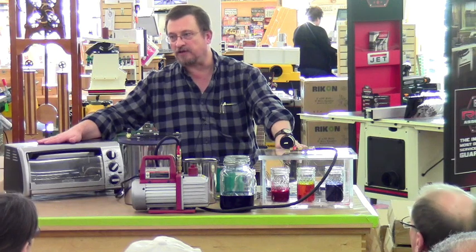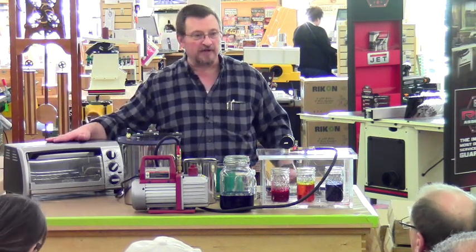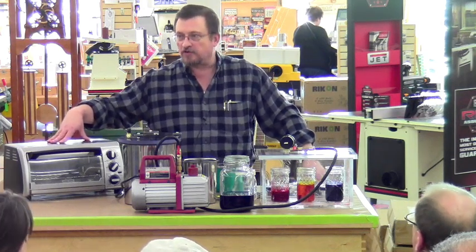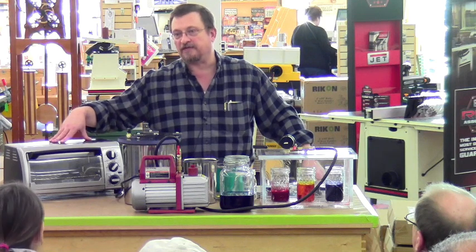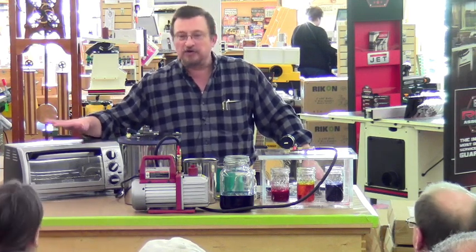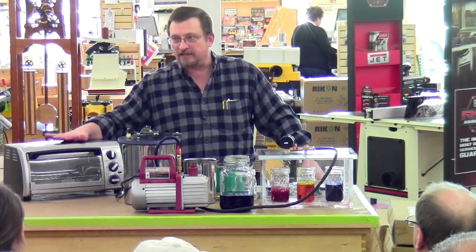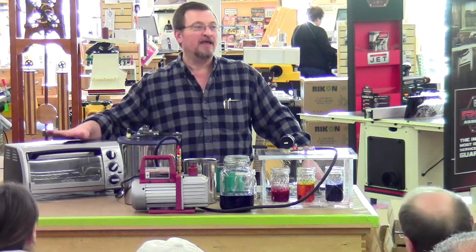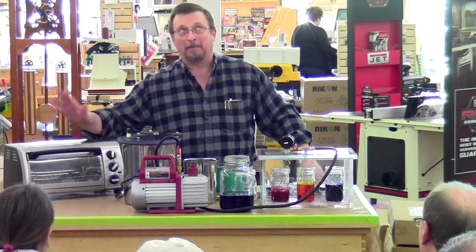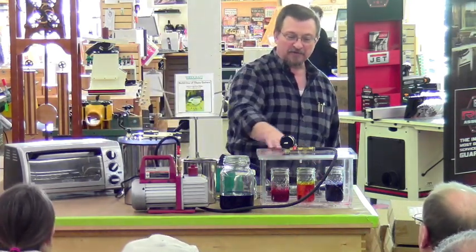If you're interested in doing this, do yourself a favor: go someplace like a thrift store — Goodwill, Value Village, someplace like that — and pick up a little toaster oven for about $5 or $10. Because you do not want to do this in the same oven that you cook your food in. So, again, we are stabilizing — you can see these are still bubbling and they're going to go for a while.